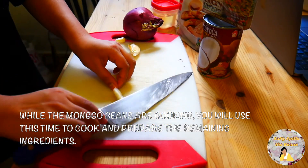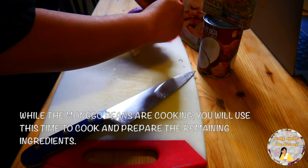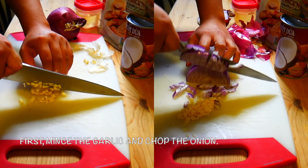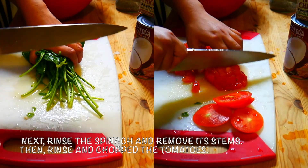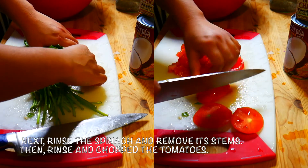While the mongubins are cooking, you will use this time to cook and prepare the remaining ingredients. First, mince the garlic and chop the onion. Next, rinse the spinach and remove its stem. Then, rinse and chop the tomatoes.